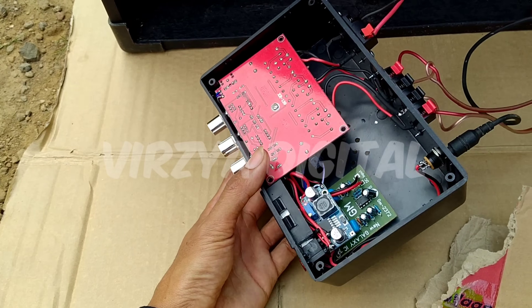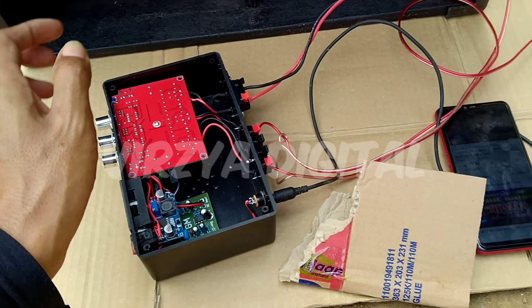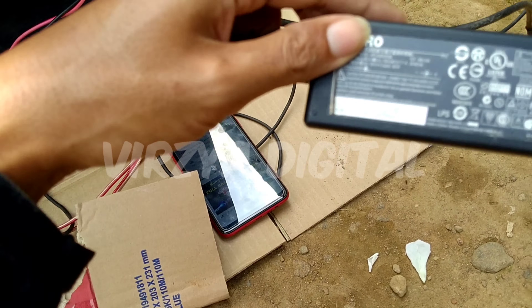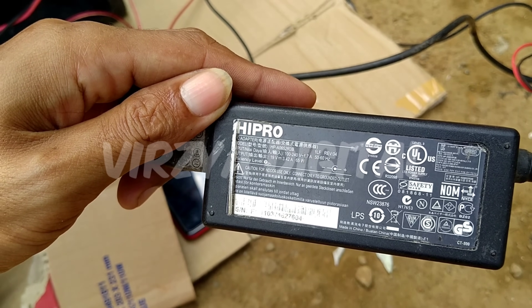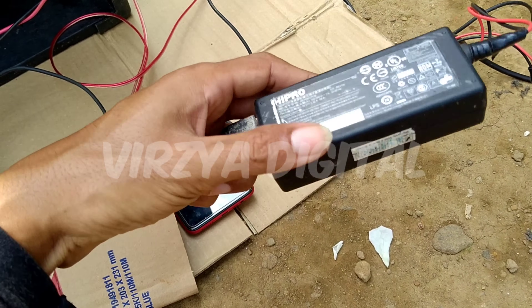Ini dalamannya cuma seperti ini, dan saya menggunakan power supply 19V 3.42A, 65W ya. Ini bekas laptop.